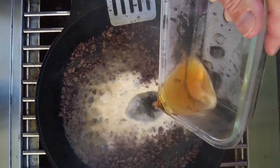Then add in the cayenne, the salt, the pepper, and the beer. Let the beer reduce for four to five minutes.